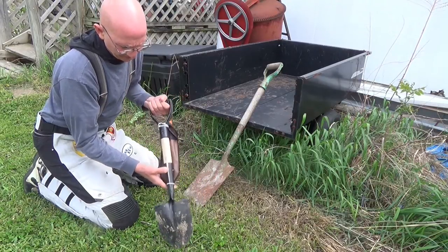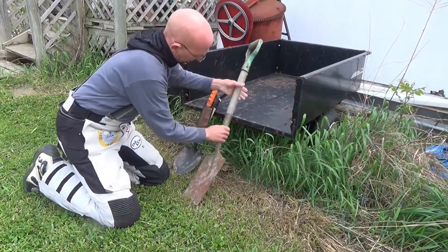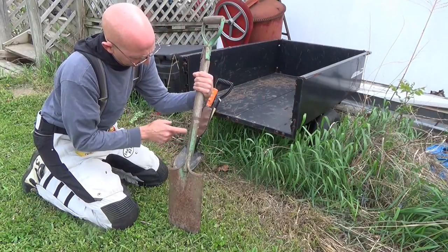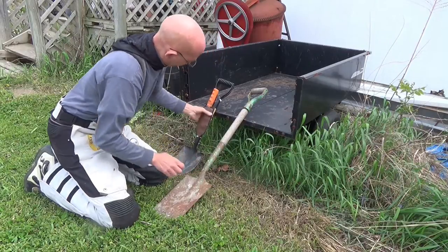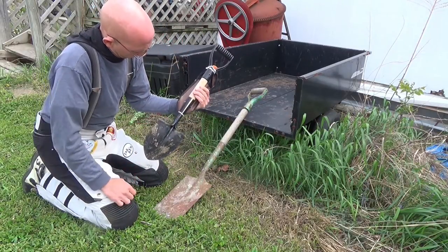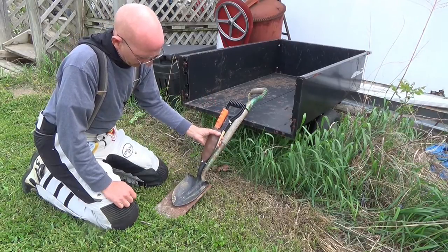What I've got to do is grind off this, then drive the pin out, grind the pin out, and then drive that out. Then I'll get this blade onto this.